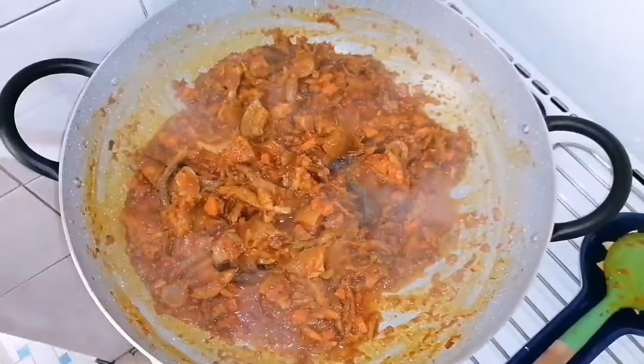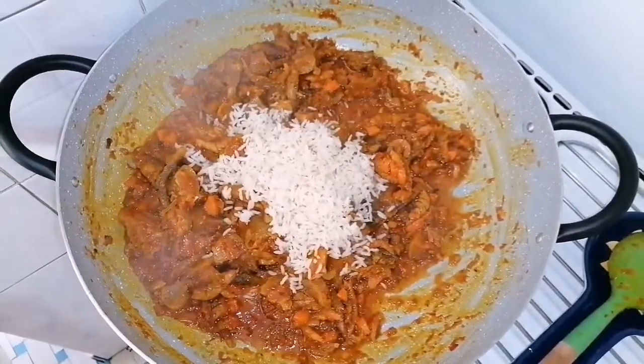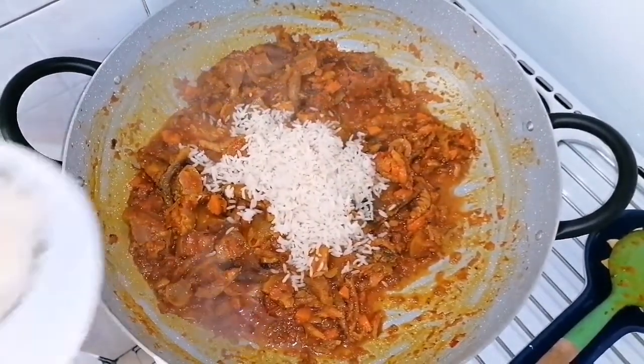At this point, I will be adding the cooked rice into the cooked sauce and mix everything together equally.